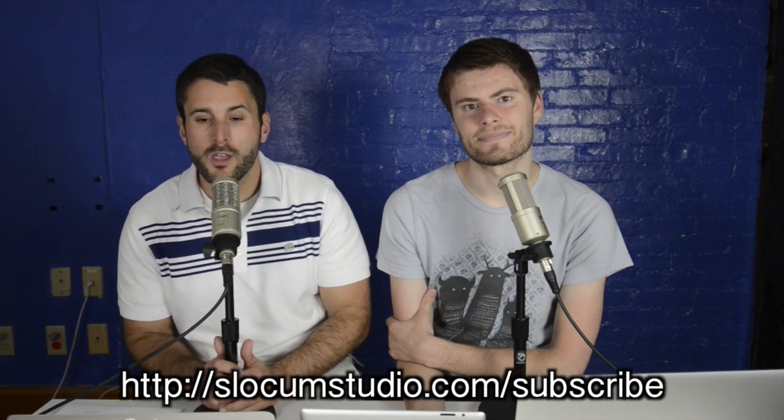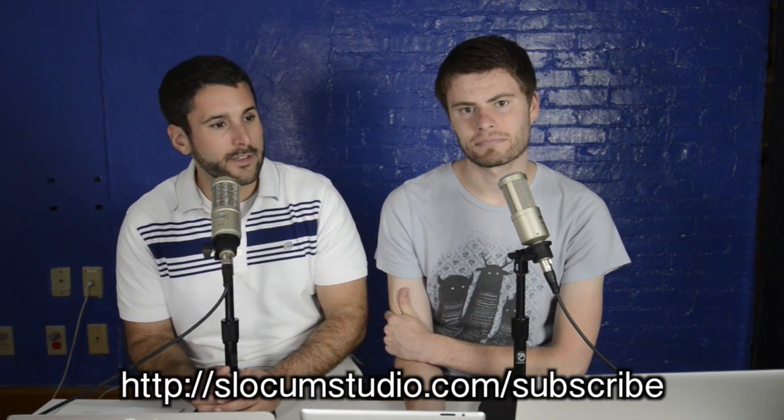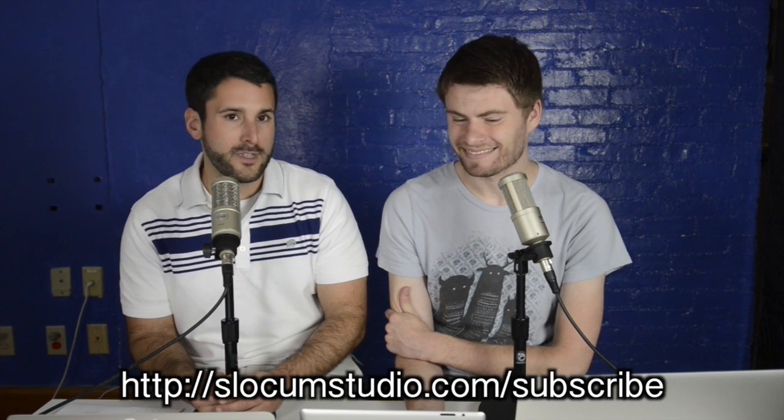We want to hit over a thousand subscribers. If you like what we're doing, let us know. If you want to see something else on the show — more design stuff, less plugin stuff, more theme stuff — let us know. We want to hit a thousand so we can do some live shows. Check us out at slocumstudio.com, join the mailing list at slocumstudio.com/subscribe. Thanks everybody!